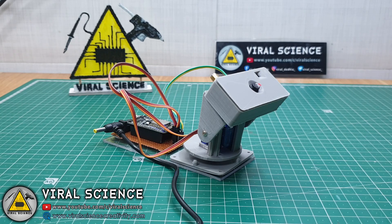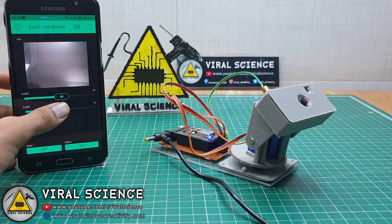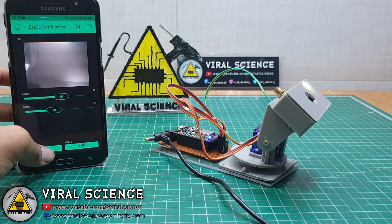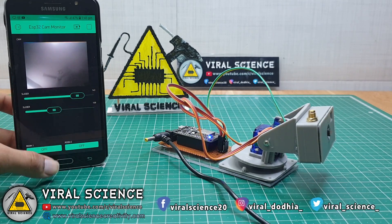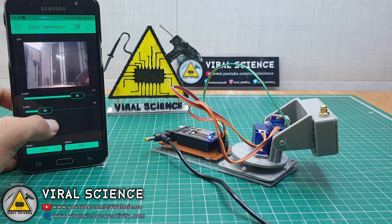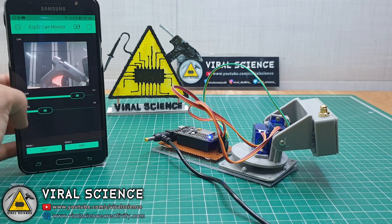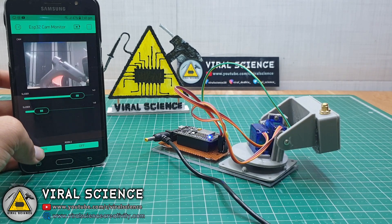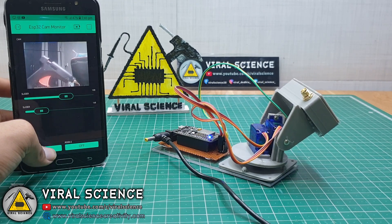Now our setup is completely ready — you can even connect the antenna of the ESP32 cam. I am using a 5 volt 2 ampere adapter to power the whole system. Now it's powered on. Connect the Blynk application and it's ready to work. Scroll the sliders and you can press the take picture button and it will take a picture from the camera. You can choose any angle you want through the sliders. You can even live stream from this camera on your browser — it's not supported on the Blynk application but you can view it from any browser.